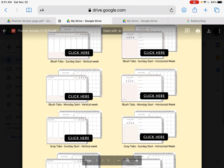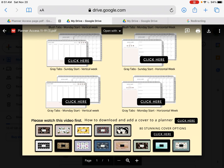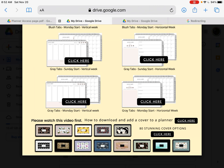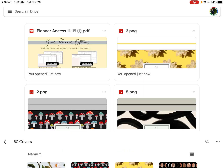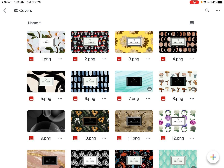Now this is the planner options download page. At the bottom here you have the link to watch one of these videos, and below that you have 80 stunning cover options. You click on that and it's going to take you over. Sorry for the clicking around, but yours will open up to a page that looks just like this.